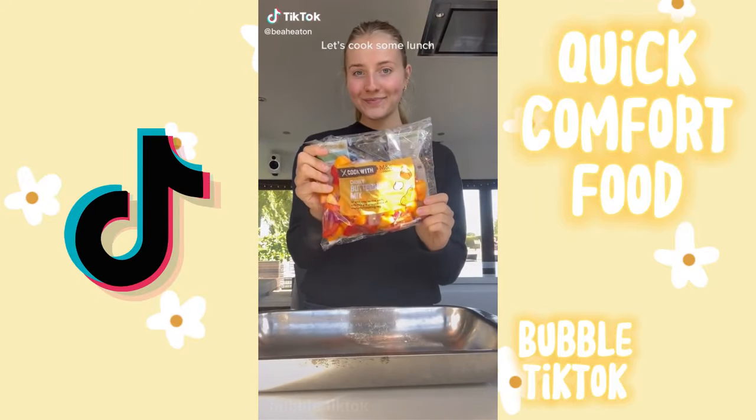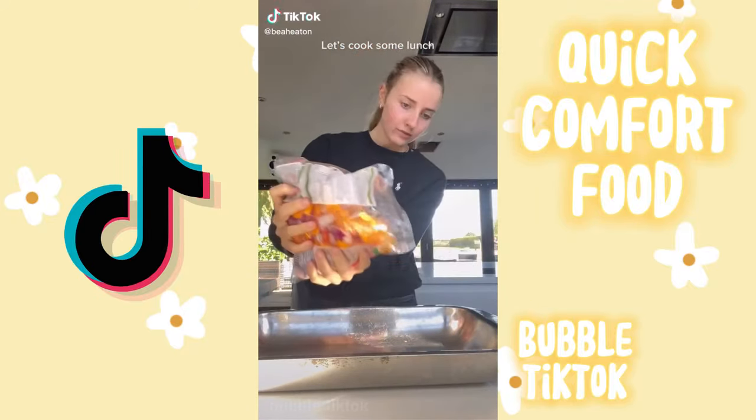This is a very low maintenance and autumnal lunch, because when it comes to lunch I really can't be bothered.